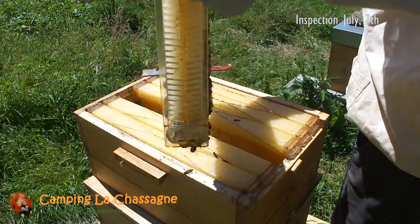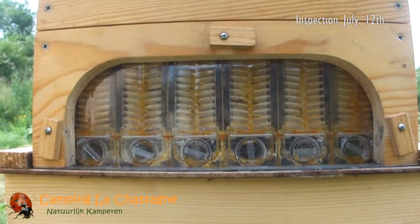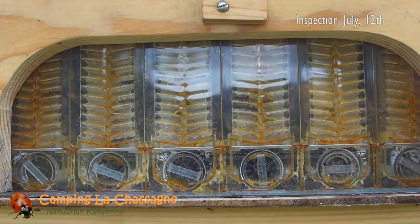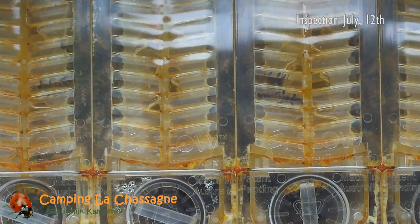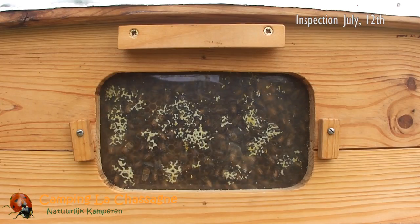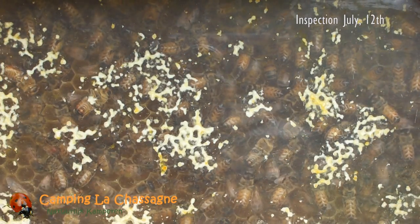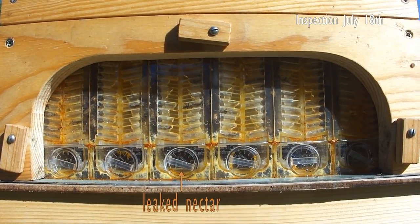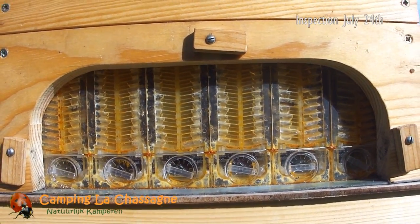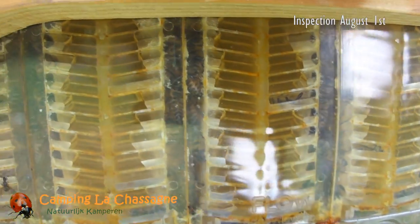It took a while for them to really start working on the flow frames, but over the weeks they became more and more busy filling out the flow frames with wax and filling them up with nectar. At some point, a bit of nectar started to leak into the flow frame trough due to the bees not having been careful enough with waxing up the cells. It looks more than it actually is, and the bees will repair the leakage with wax. The flow frames have a drainage gap that allows this nectar to drip back into the brood box where the bees will lick it up.